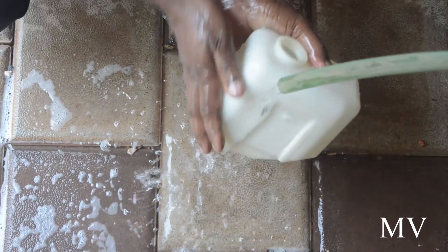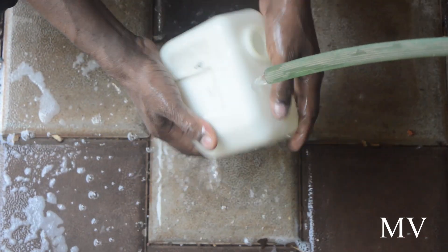I will be cleaning the colors in the middle. Let them be dry. Then we will cut the color with the cloth.